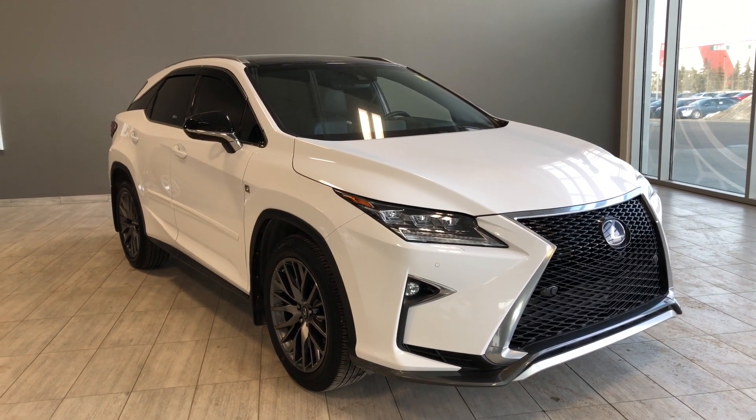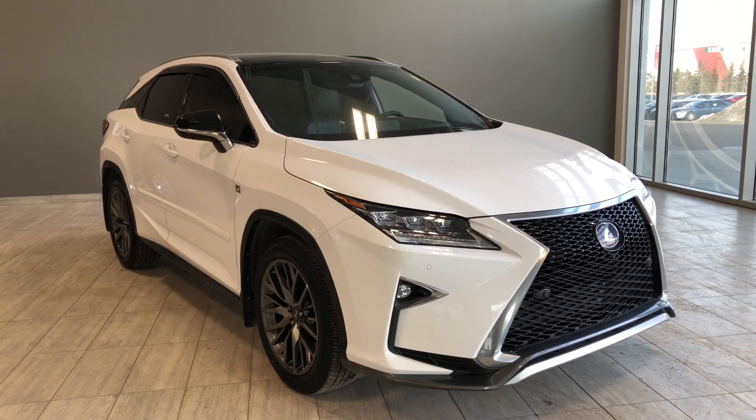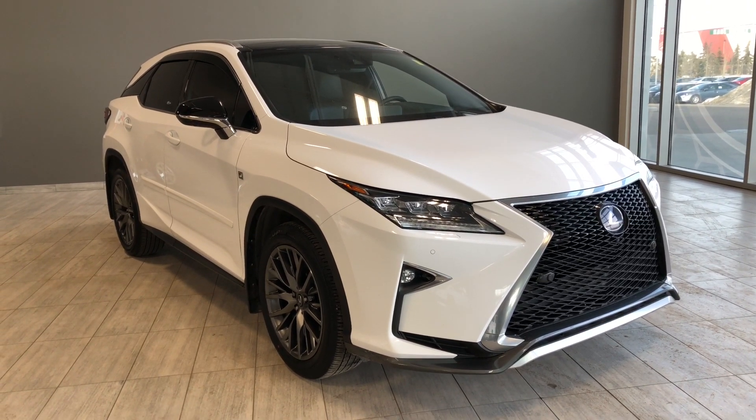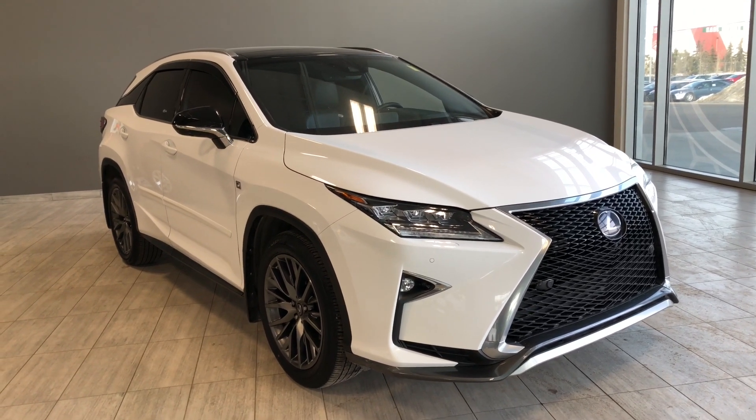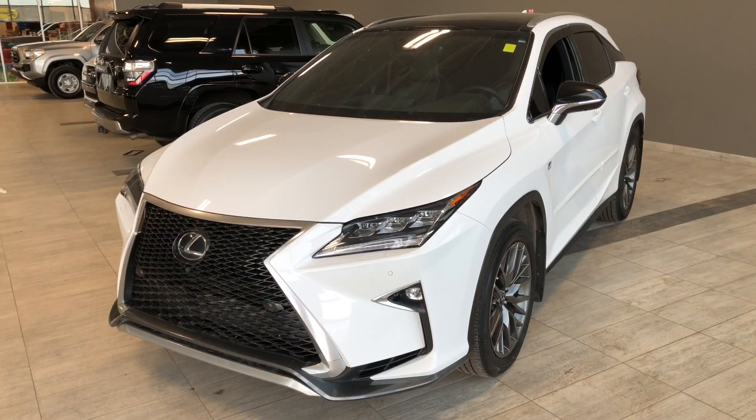Hello, welcome to another video walkaround. My name is Christian and today we're going to be looking at a 2018 Lexus RX 350 F-Sport. This is a five-passenger SUV in white, driving on 20-inch wheels.